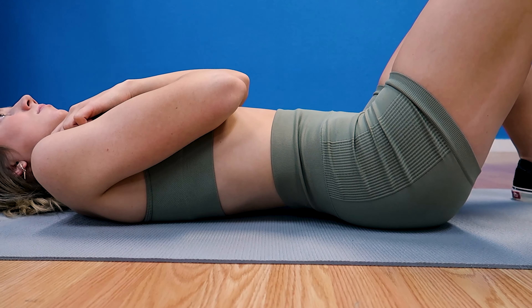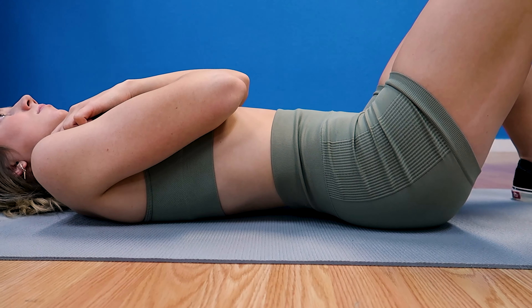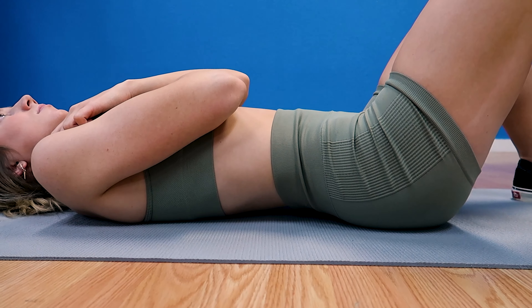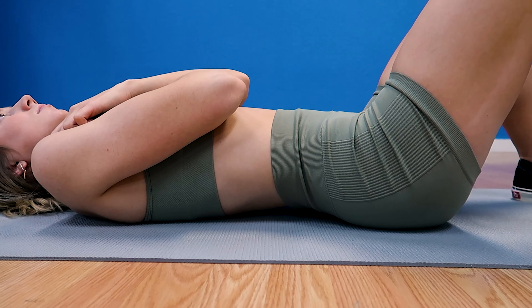When you have scoliosis it's very important to become more aware of your body and how it's aligned, because we may feel like our posture is correct even when it's not. For example, I feel like I'm standing straight even when I'm leaning to one side — that just feels normal to me. The three key things in these exercises are core strengthening, which decreases pain; proprioception, which is becoming more aware of your body and how it moves; and stability, to keep your spine more aligned.